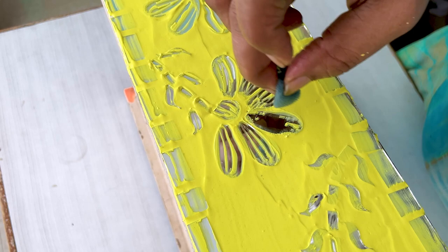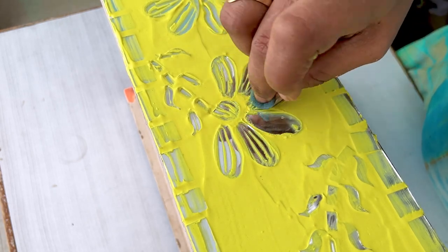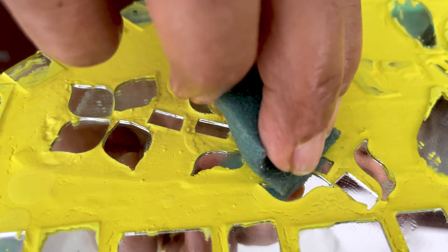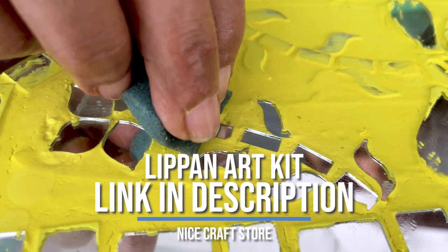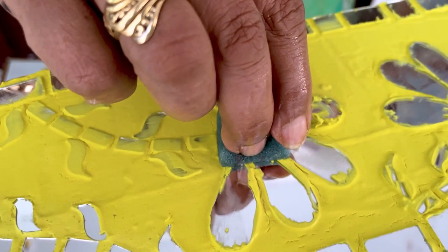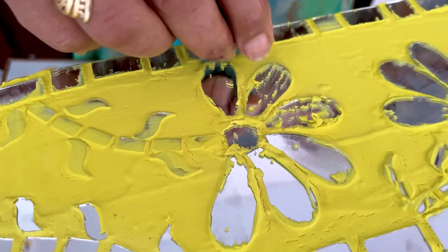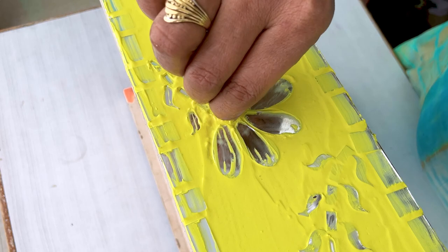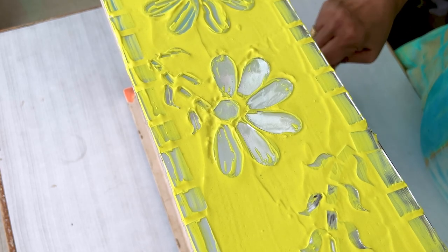It is very easy to clean. When it is dry, the paste is removed from the mirror easily. I am doing a mosaic art — after putting paste, it is a very easy process. We have made a mosaic art which is very beautiful. You can create it in different ways. I will say it gives a very different and unique look. Make small pieces and do what you like in the same way.